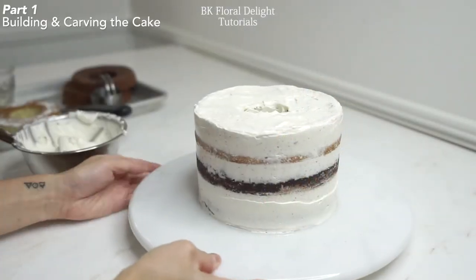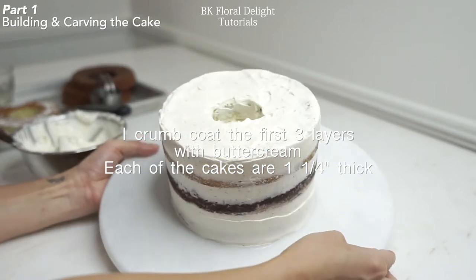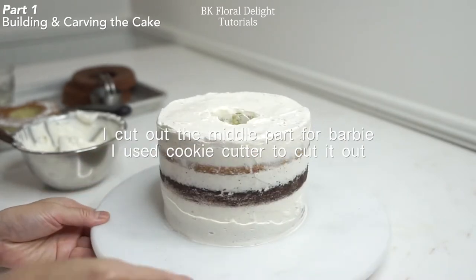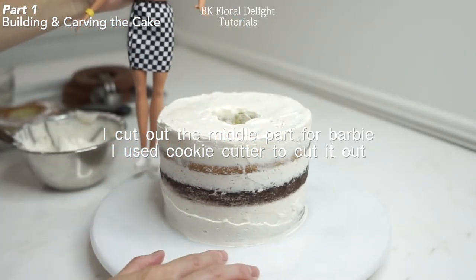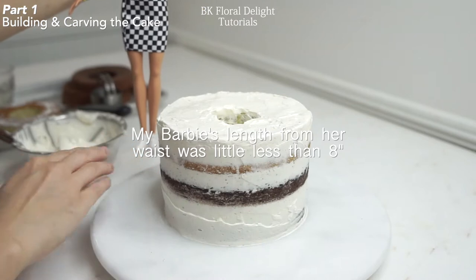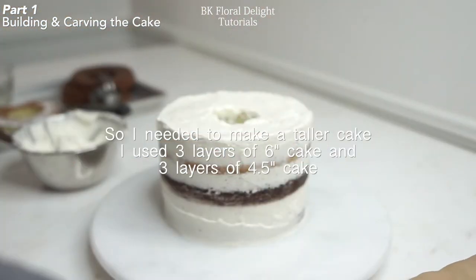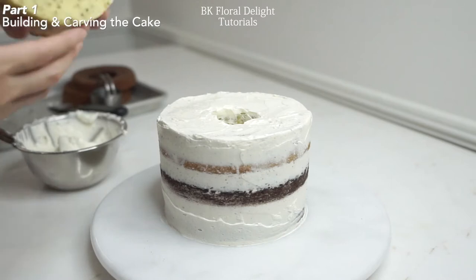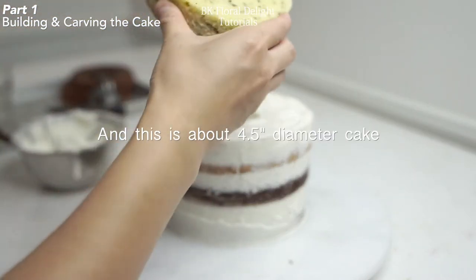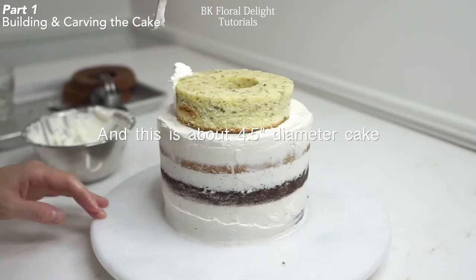Part one: building and carving the cake. I prepared six-inch cakes and this is three layers. I made a hole for only the top two layers because I wasn't sure how deep the Barbie will go, so the last layer doesn't have a hole. And I'm going to add a few more layers. I punched a hole in the middle for this layer so it's easier to see where I have to put the layer.